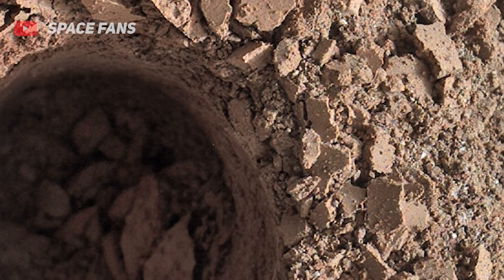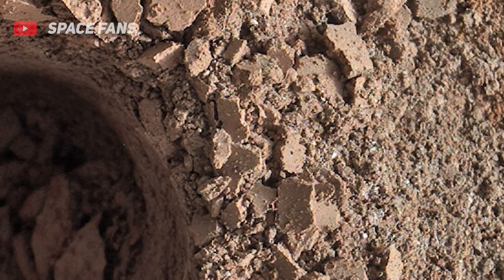Most images acquired by the Mars Hand Lens Imager in daylight use the sun as an illumination source.